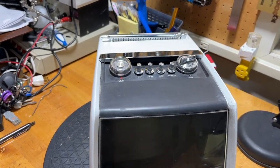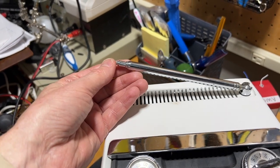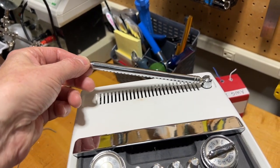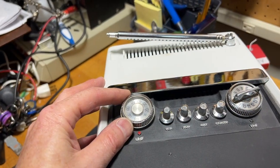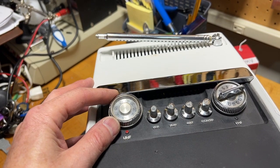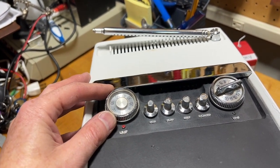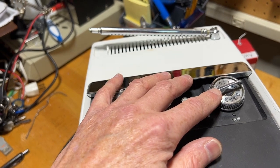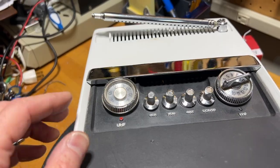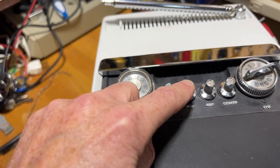Let's take a tour before we get into what it does and does not do. On top, there is the antenna, which is in need of some help and also loose. Here is the UHF, or Ultra High Frequency Channel Tuner — it tunes channels 14 through 83, most of which don't exist anymore. Over here is the VHF tuner for channels 2 to 13. There's vertical hold, horizontal hold, brightness, and contrast.